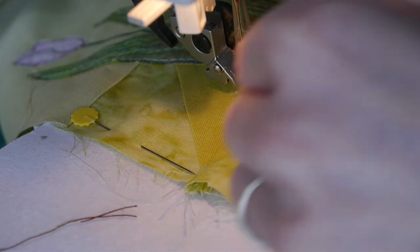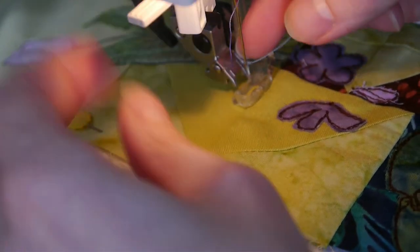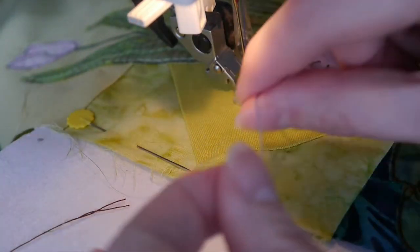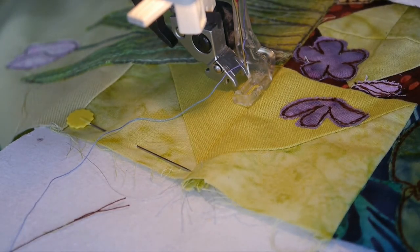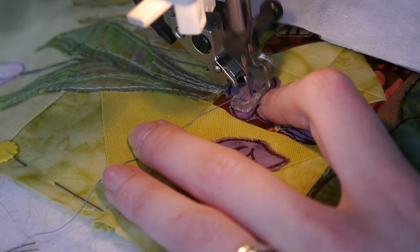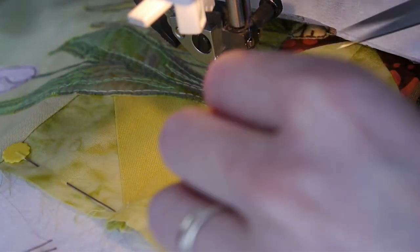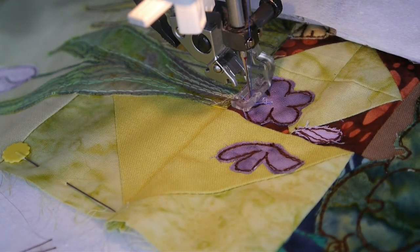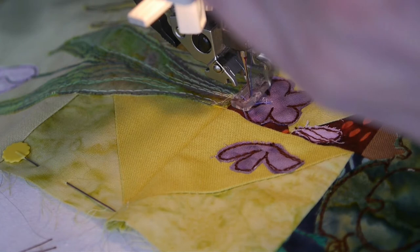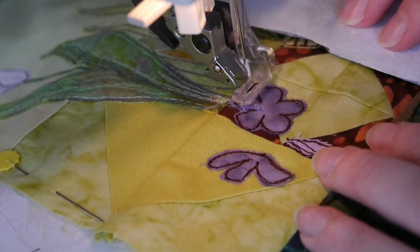I've got a big box next to me of the colours I've used so far on this wall hanging, and I'm trying to limit myself to not just pick a completely different thread, because I've got so many threads and I'd have to write them all up. So let's try to restrict them a little bit. First we'll stitch around the outside of this violet facing us. These cottons are a little bit thicker than the 40-weight I was using for outlining, so I just knock the tension down a little - from four to three and a half - and that's usually enough.